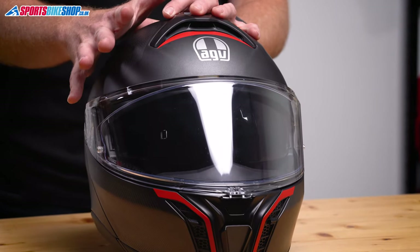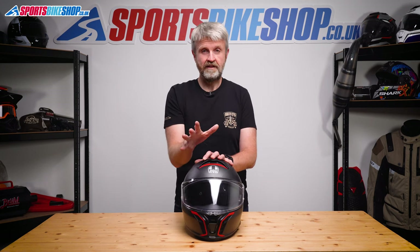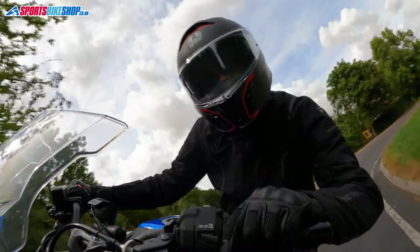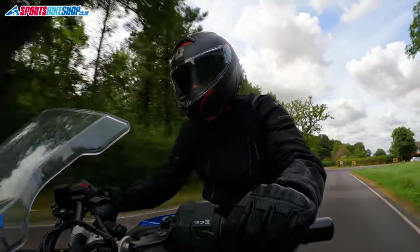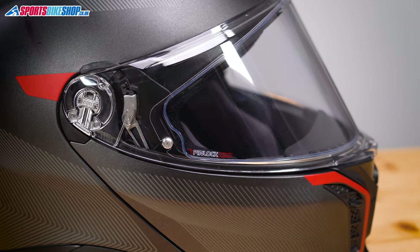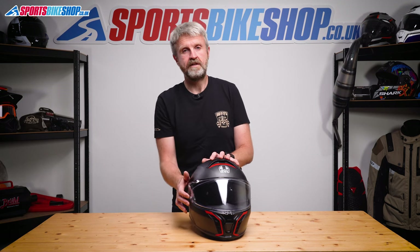The visor on this lid is one of the best things about it. AGV gives some numbers for the peripheral vision — 190 degrees horizontally and 85 degrees vertically — and the peripheral vision is absolutely brilliant in use. The pinlock insert covers the whole of the visible area; the only bit I could see was the blurry pinlock logo if I really strained to look for it. That insert is a Pinlock 120, the most protective in terms of anti-mist properties, and the pins are easily adjusted if you need more or less tension holding the insert in place.